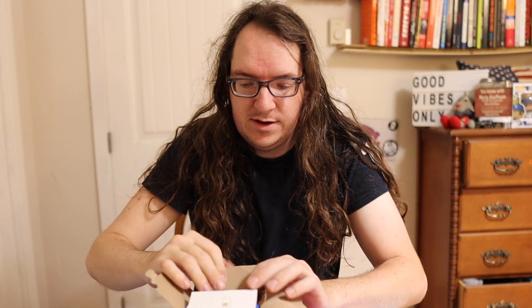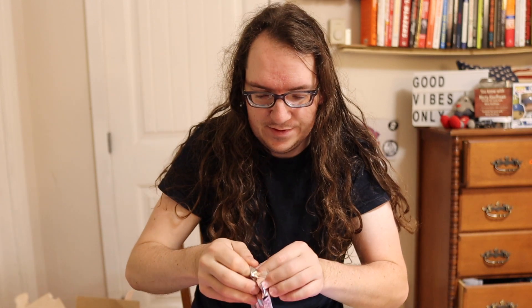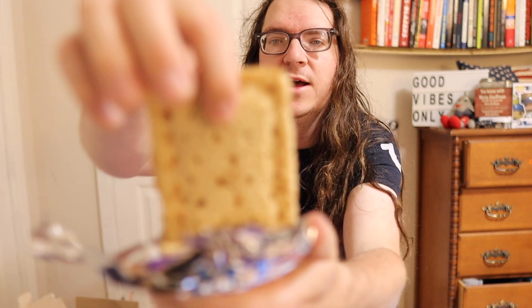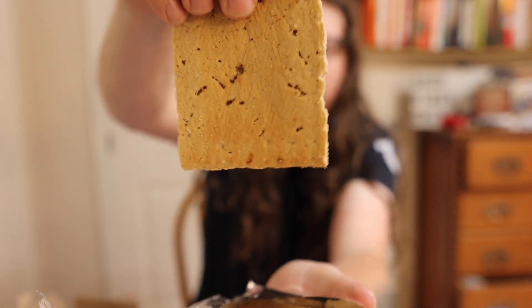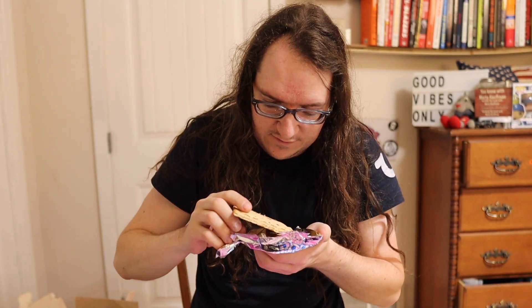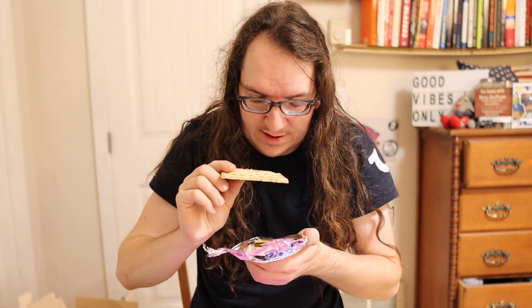Alright, so I gotta pop them in the toaster, but before we do that, we're gonna crack one open and see what they look like dry. They're smelling good! That's what they look like dry.